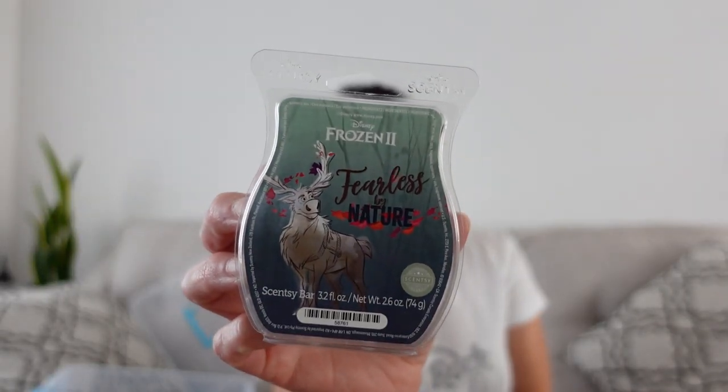Another Hemingway, then Fearless by Nature from the Frozen Two. I think this is really all year round — I kind of have it in my fall bin because it was with the Frozen Two stuff. The notes on Fearless by Nature are wildflowers, sage, and woods. It's kind of soapy and clean — the sage is really nice with the wildflowers. This I think is a good transition scent; you can warm this anytime of the year.